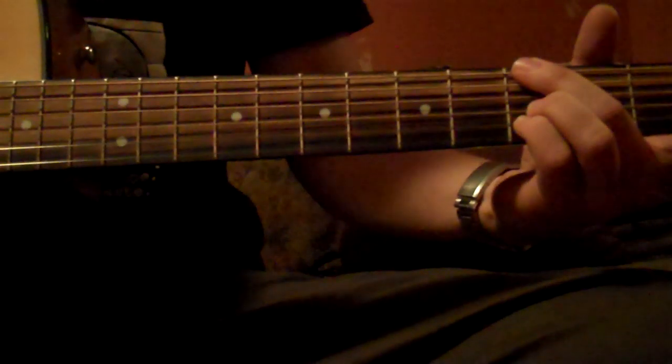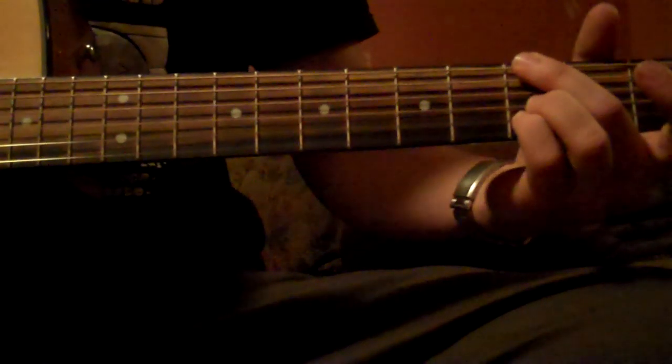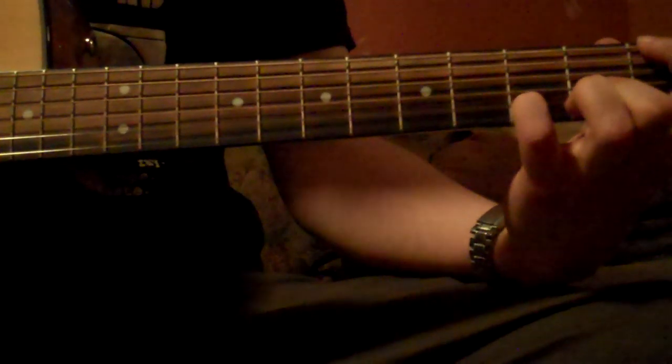And then it's pretty much the same thing, just now it's on 3-3-3, same strings — just like what you did when we started on 8. And then you do the same finger placement, but now it's 1-2-3.